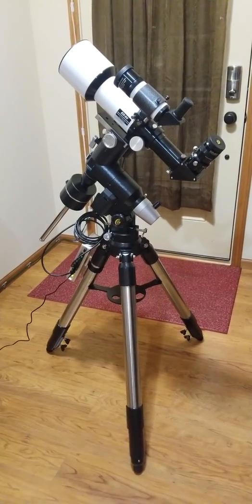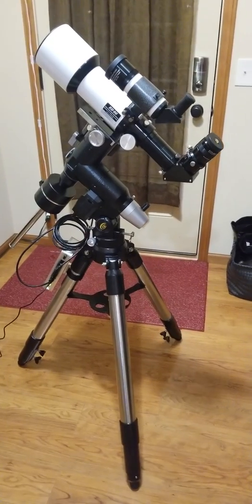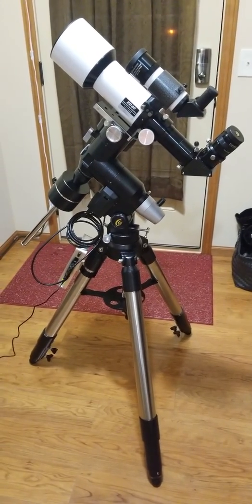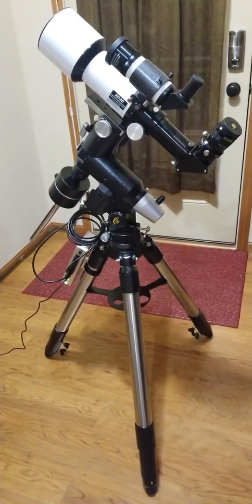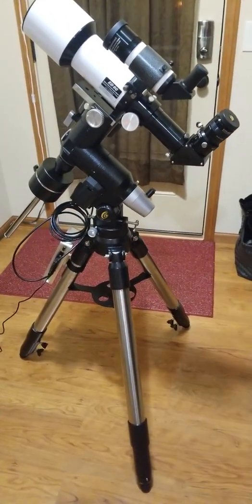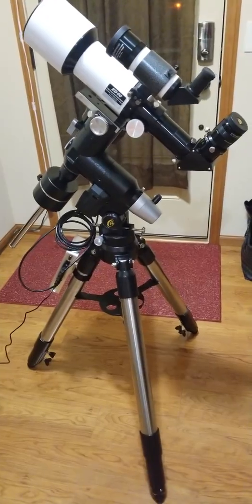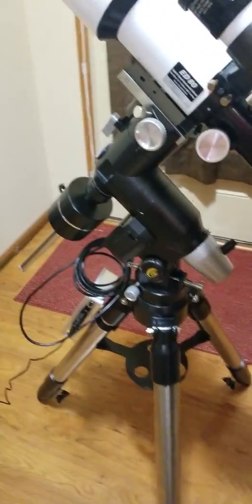Hi guys, this is Jimen1971 taking a detour from night vision to do a quick overview of my newest acquisition: the PMT-8 XOS-2 GT controller mount, or go-to mount, made by Explorer Scientific. I wanted to give you a quick rundown of these things.